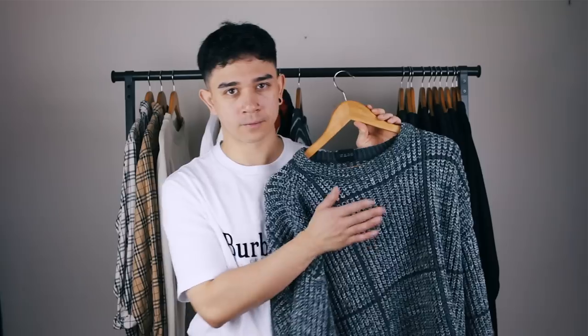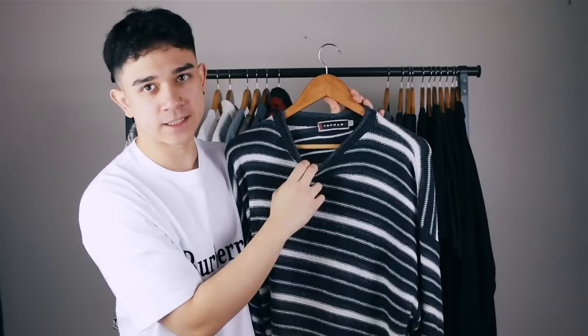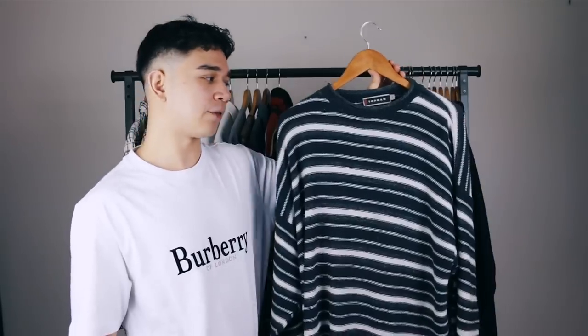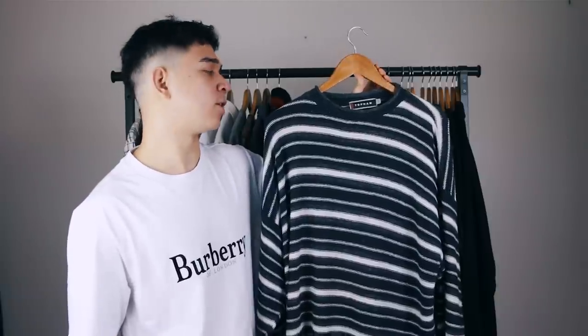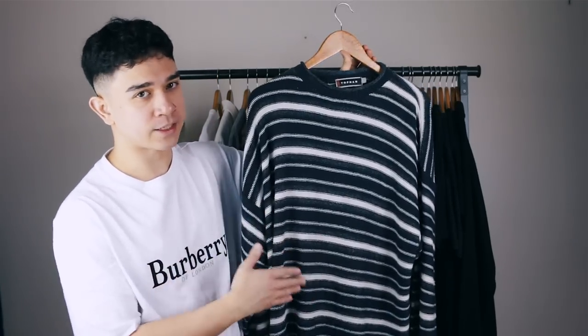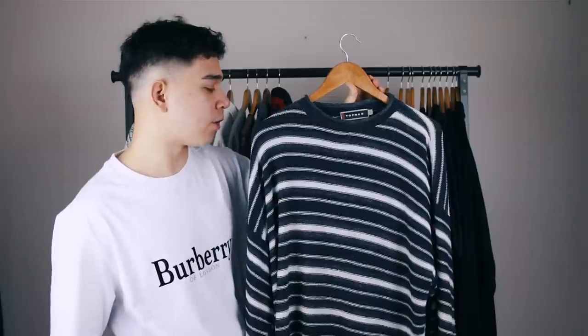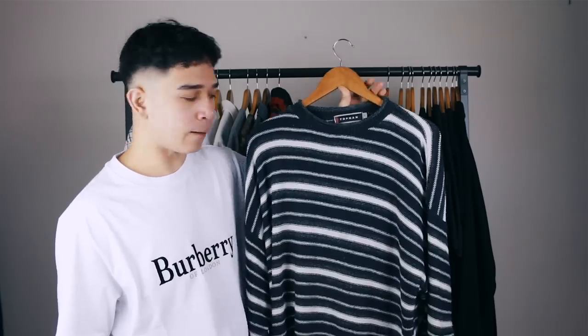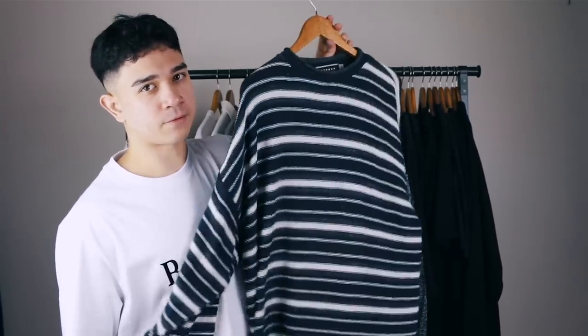Next is the stripy jumper — it's actually vintage Topman, which is insane. Got it from a charity shop around the time stripes were in. It says size large but it's definitely an extra large, and when I wear it without tucking it in, it looks like I'm wearing a dress. The time for this jumper has definitely passed, so it's going on the Depop page. It's an interesting piece to pick up — very stripey — but it's going.